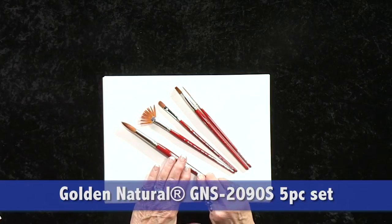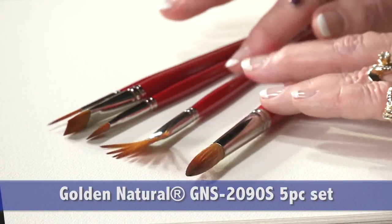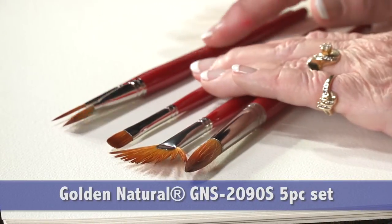We have the round, the fan, a filbert, a shader, and a script liner.